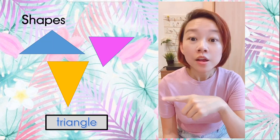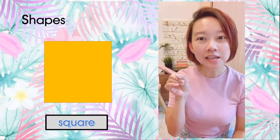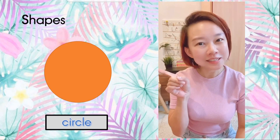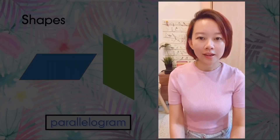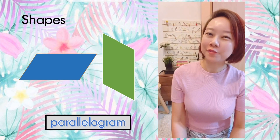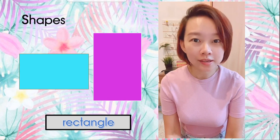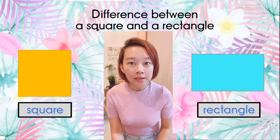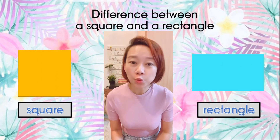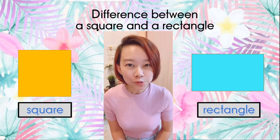These are triangles. Next, this is a square. What shape is this? Yes, it's a circle. Next we have the parallelogram. Now the last one is a rectangle.